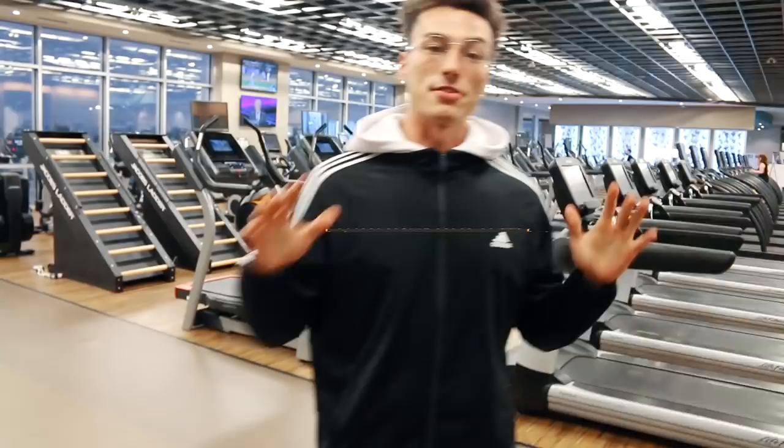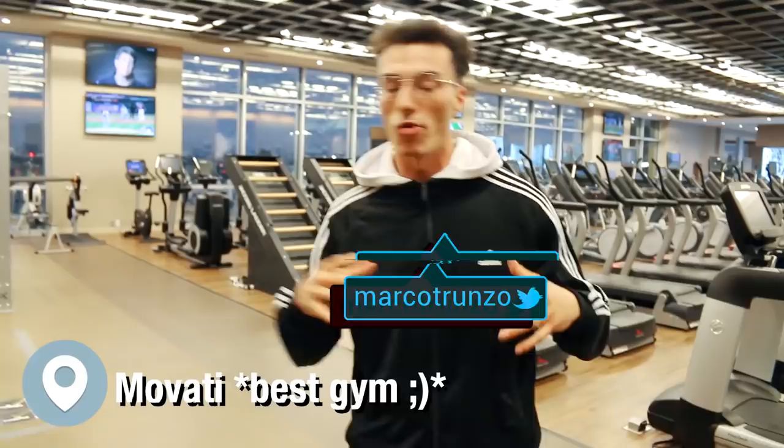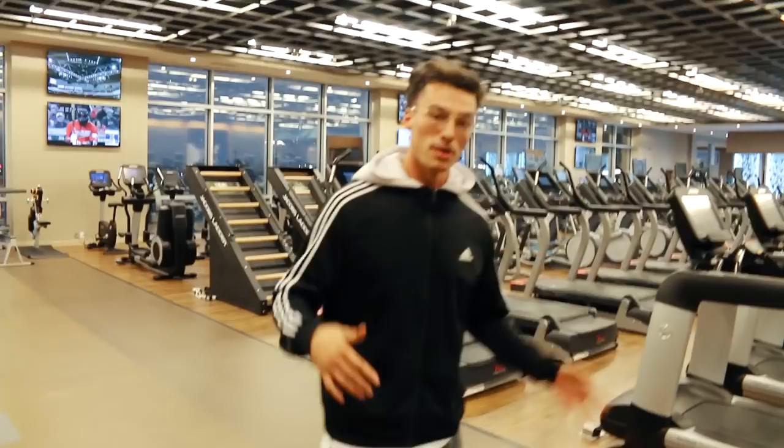Okay, what's good everyone? We're back. This is my favorite gym in the city. We're doing a push day — more of a raw, informative type of deal. Shout out my dog Mark on the camera. First of all, you know the model: look good, feel good, feel good, do good, do good, live good.